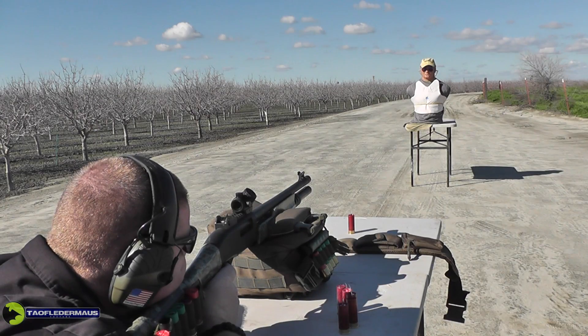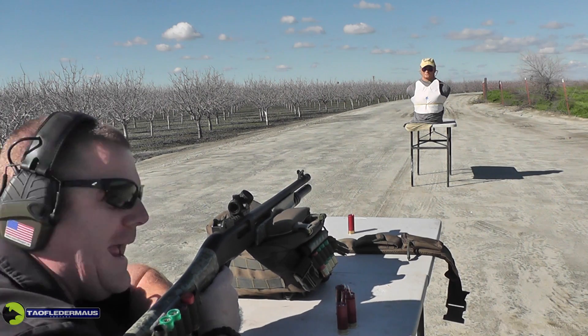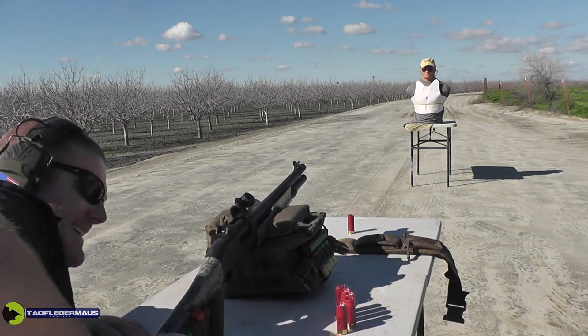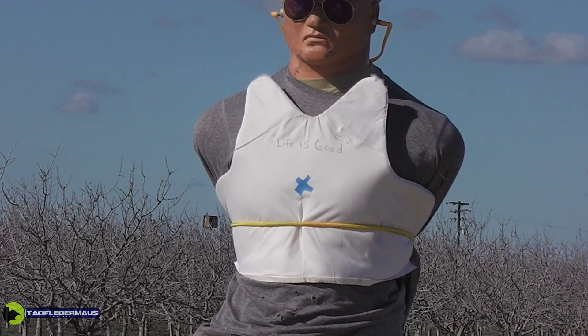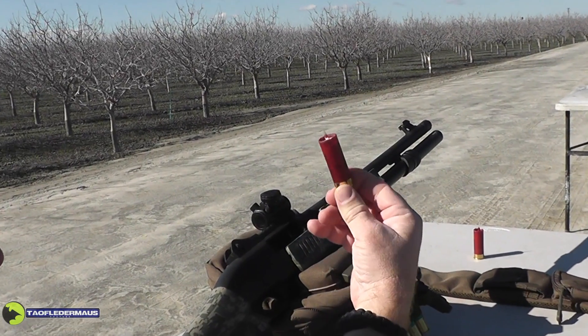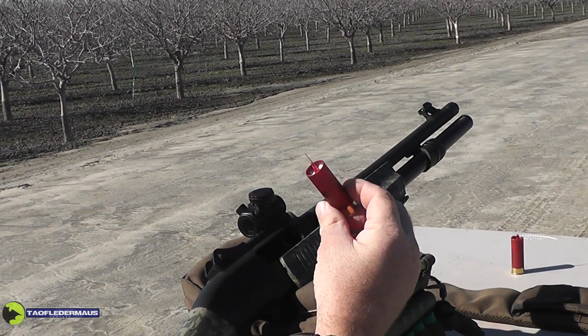Shot one — hit it. Holy crap, did anything happen? That was sort of like shooting blanks. We started out with the smallest Prince Rupert's drop and it did hit the vest. It was hard to tell when we were shooting it, but as you can see it didn't even break when it hit. This one's a little larger — we'll see how that works out.